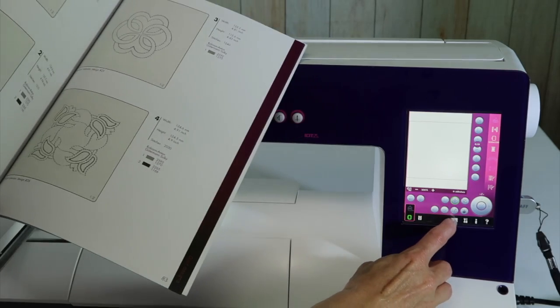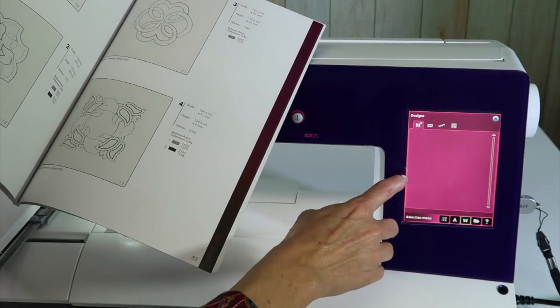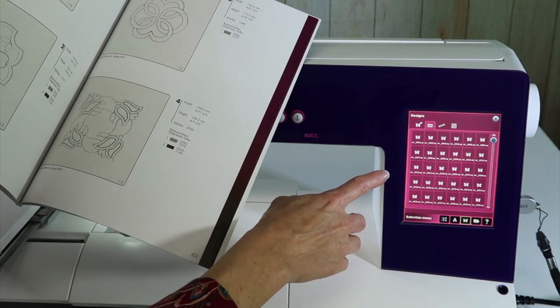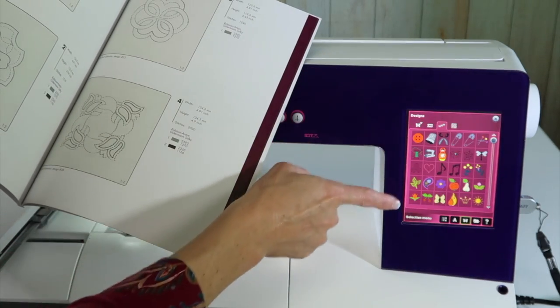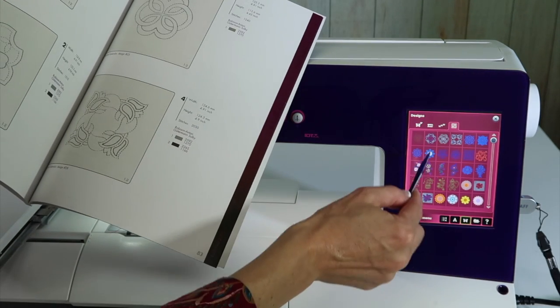I'm going to go over to the quilting designs — there's actually a separate menu for these. When you come into the machine area for the designs, you have all the designs that come with the machine. You have some mini designs at the top, and then the last tab at the top is the quilting designs.